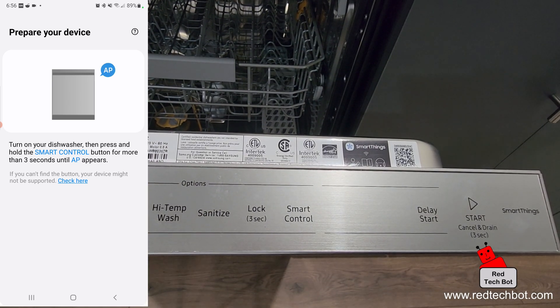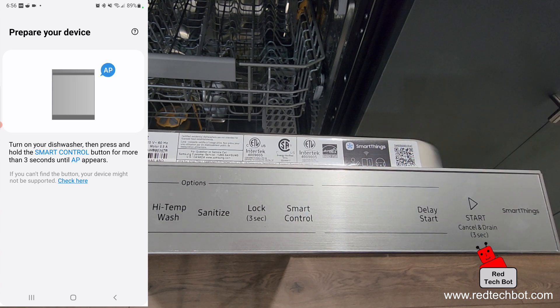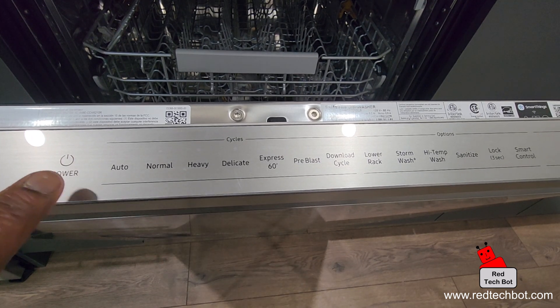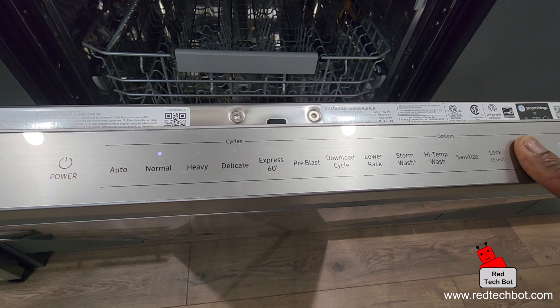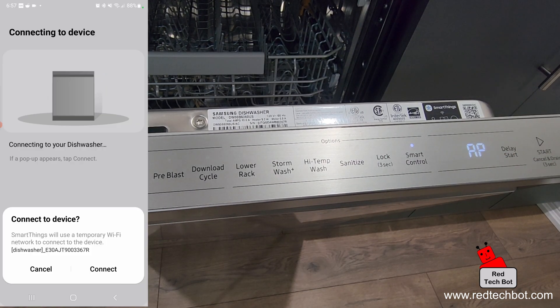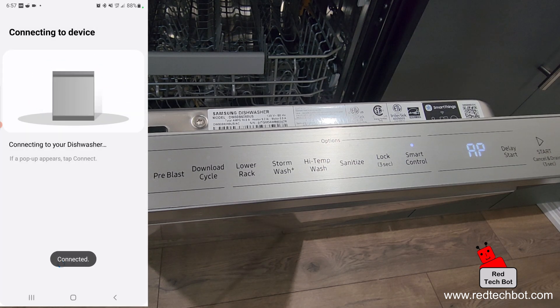That's the smart control button — I'm going to press and hold it for three seconds. But first we need to turn on the dishwasher. So I'll turn on the dishwasher, then press and hold the smart control button for three seconds. As you can see, the AP just came up. It says 'Connect to device' and I'm going to say yes, connect. And now we're connected to the dishwasher.